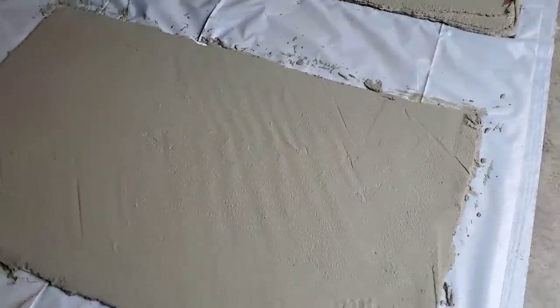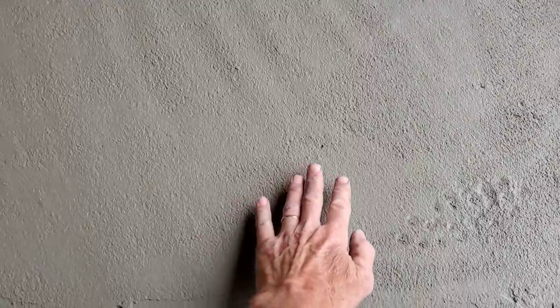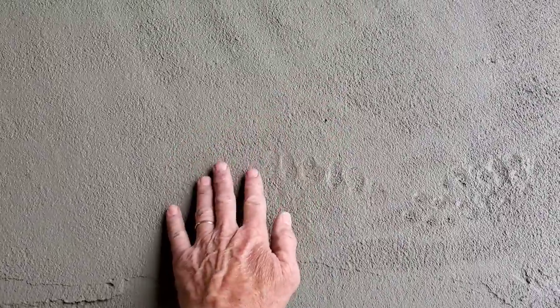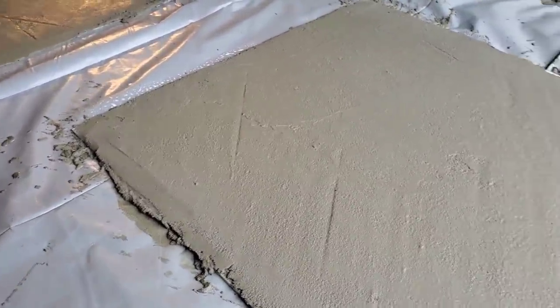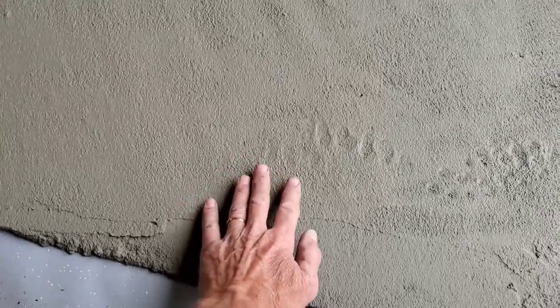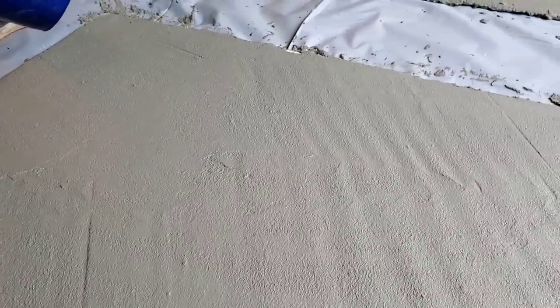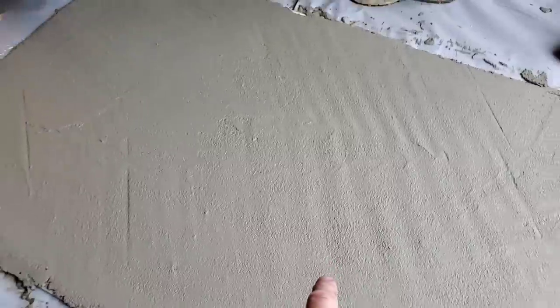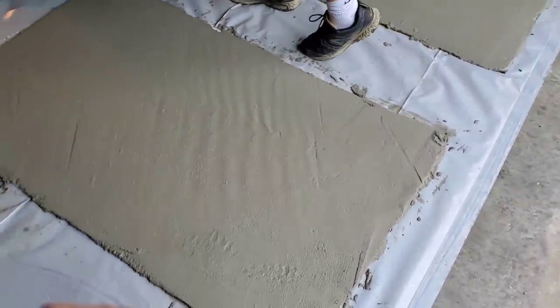The way you tell this is ready is when you press down on it and it doesn't really stick to your fingers — that means it's about ready to stamp. It's going to feel a little bit wet, but you can't wait too long. It's only a quarter of an inch thick or you won't get the impression in it. This one here is just about ready to go — it's only been about 10 minutes or so. It's pretty hot and humid out today, and hot and humid weather will make it set up faster. So we're going to spray the liquid release on this one with the charcoal color in it, and then we're going to use the barn board stamp.